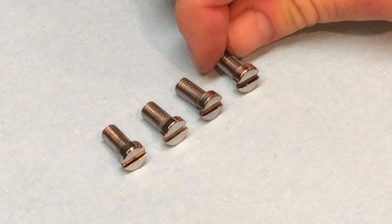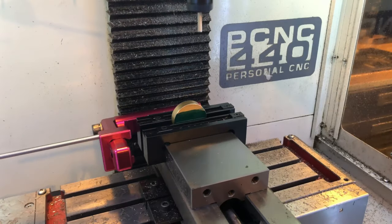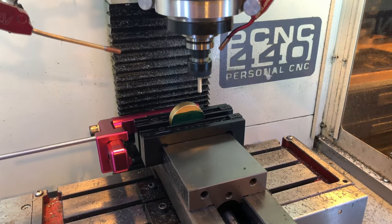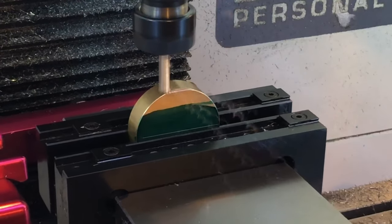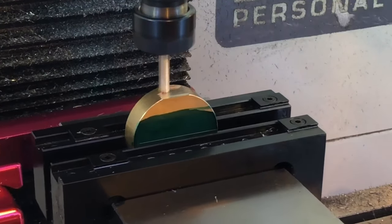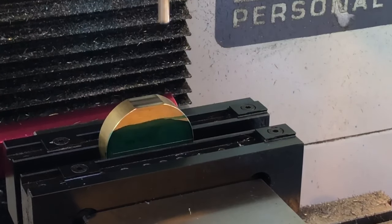But hey, at least by then you'll know what to get me. Before we bust out the torch to burn down the house — I mean heat up the screws to a blue finish — we need to make a bluing tray. The primary mission of a bluing tray is to help ensure that we have an even heat distribution over the part.